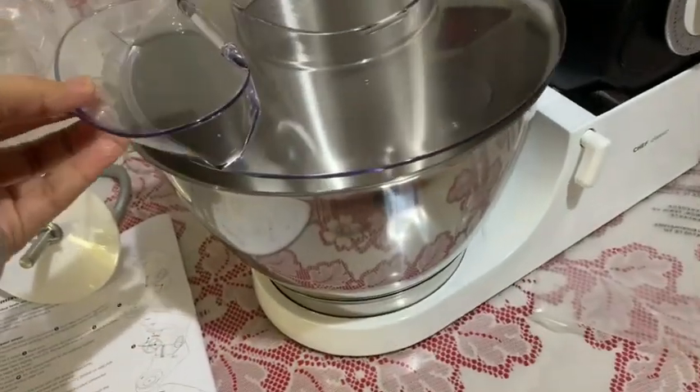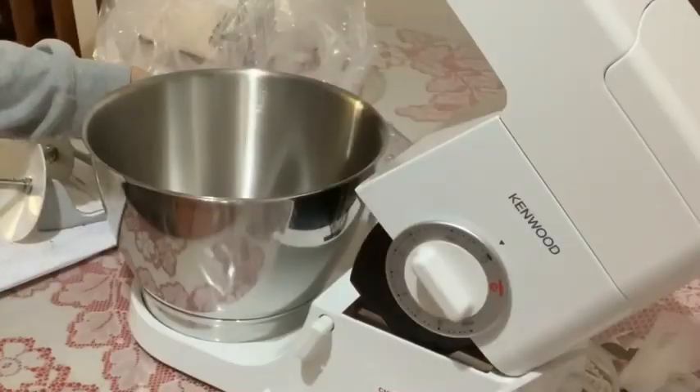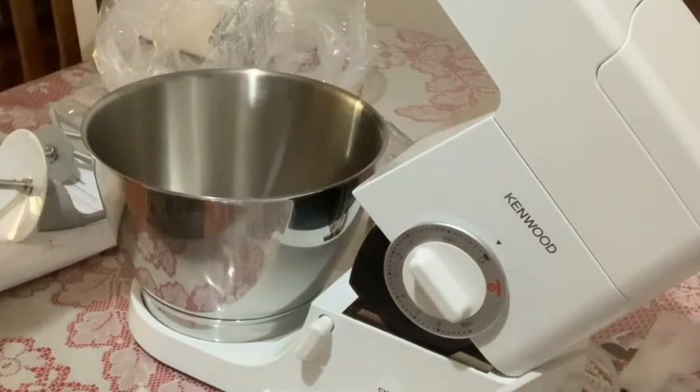This is the lid. I need to wash this first before I use it, of course.